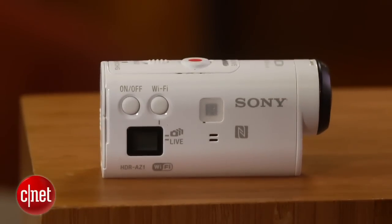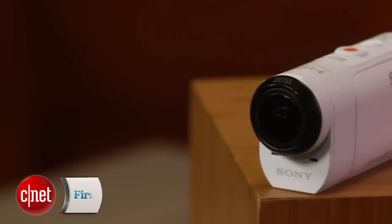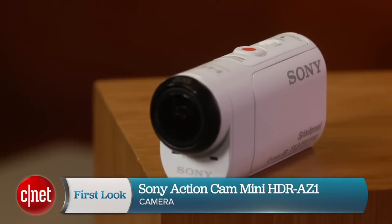You can read the full review on CNET.com, but it's definitely one of the best options for recording your thrills and spills. I'm Josh Goldman and that's a look at the Sony Action Cam Mini AZ-1.